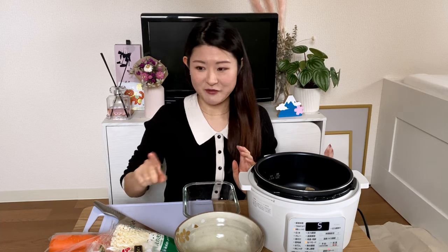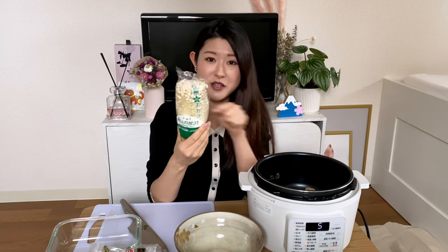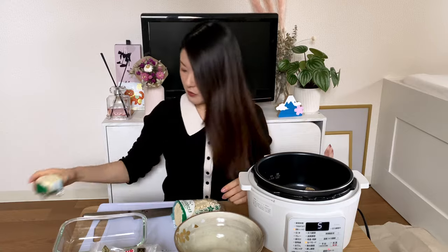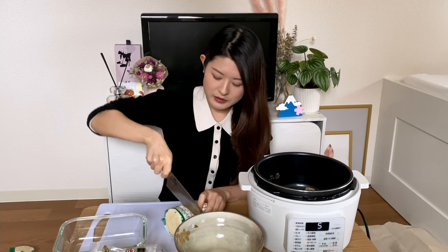Let me cut up the veg first. With enoki mushrooms, if you take them out of the bag before you cut them, they kind of become all separated and really hard to deal with. So you can just cut with the bag on like this. I think the whole pack is a bit too much for me, so I'm just going to cut it in half — that could be my meal for tomorrow.